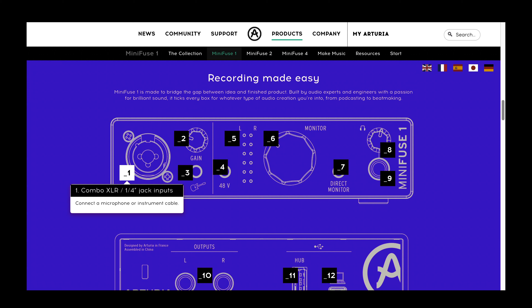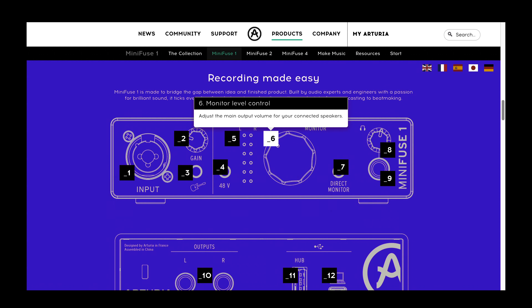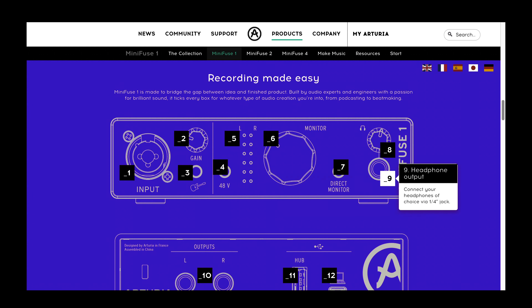As far as controls, inputs, and outputs, the Minifuse 1 has a single combo XLR / quarter-inch port with a gain knob, instrument button, and a 48-volt phantom power button. This device also has a very large dial for monitor volume and a smaller knob for headphone control. There's also a direct monitor button that allows you to directly monitor the sound coming in from your combo input. Finally, it has a headphone jack on the lower right corner.